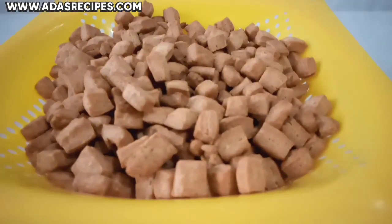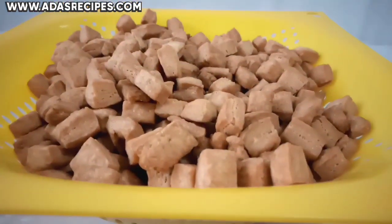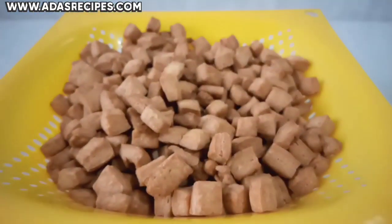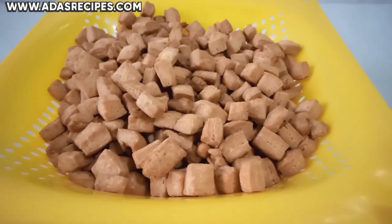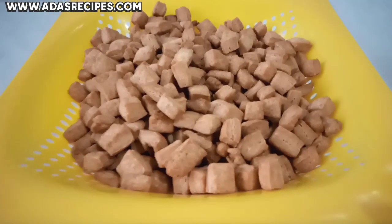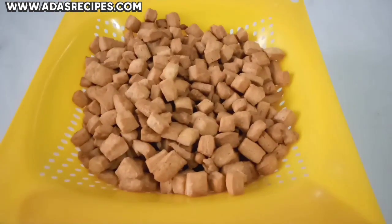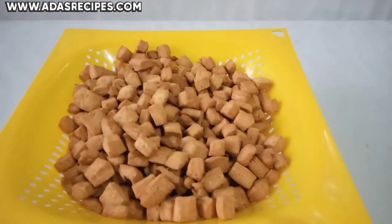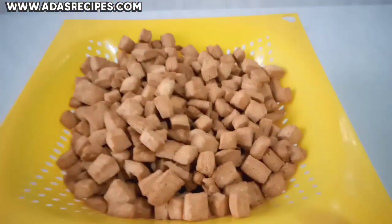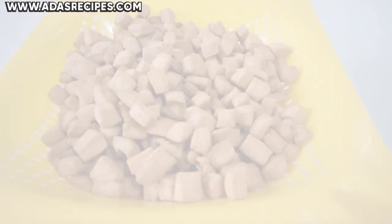Here is our delicious coconut chinchin. Leave it to cool completely and store in an airtight container. This chinchin was so delicious and I know you're going to love it, so make sure you try out this coconut chinchin — it's soft and crunchy. Hope you loved and enjoyed this video. Thanks for watching, don't forget to like, share, and subscribe. See you in my next one, have a lovely day, bye!